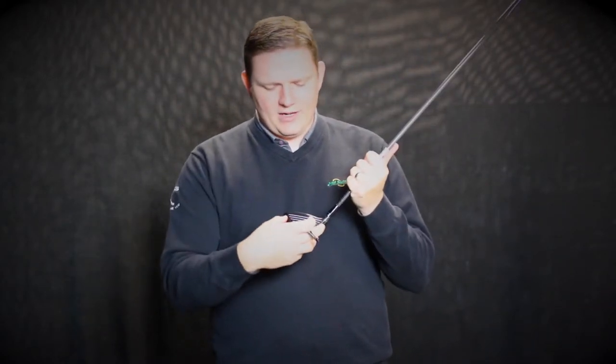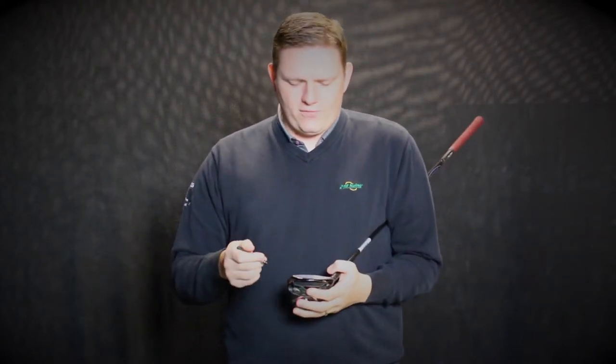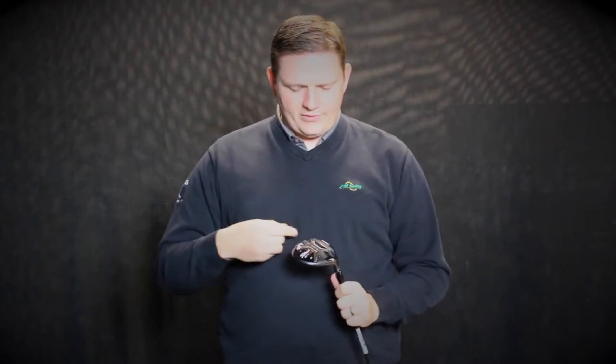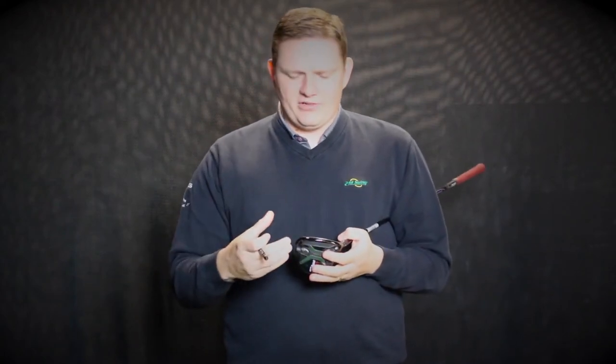They've added a variable thickness face insert that is welded into the club. That's going to allow for more weight to be dispersed within the club head and is increasing faster ball speeds on heel and toe hits. They have also enhanced the active recoil channel — fast ball speeds, but it's also reducing spin rates in comparison to the 915. Generally, lower spin means tighter shot dispersion.